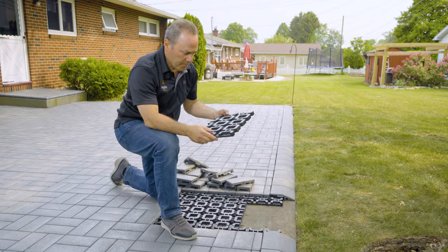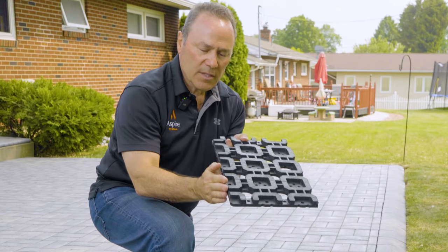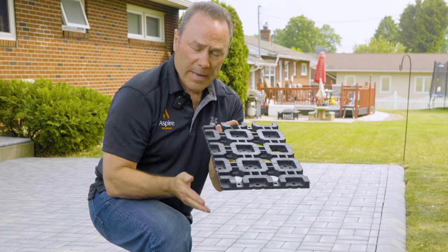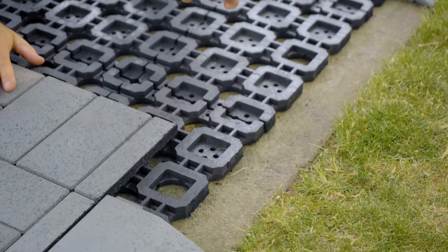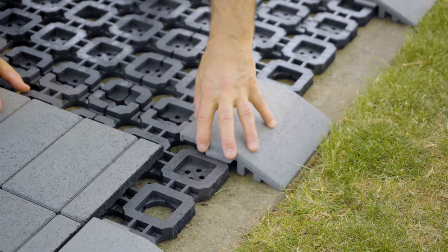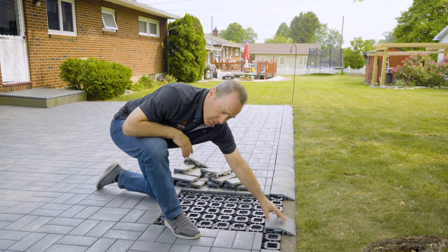I made the cut and as you can see, these are a little different — this is the side that continues your pattern. So that goes right in here at the edge, and I've cut it so that this transition paver will fit snugly right to the edge of the concrete.